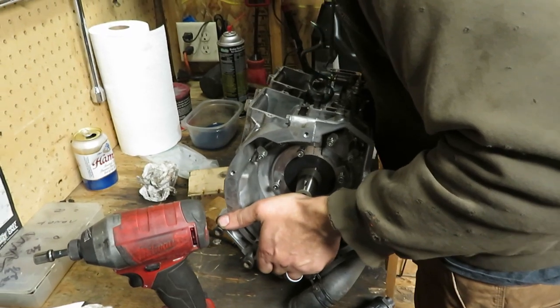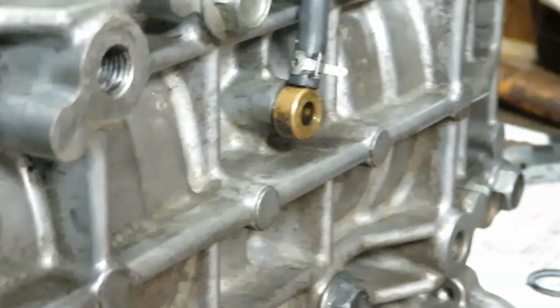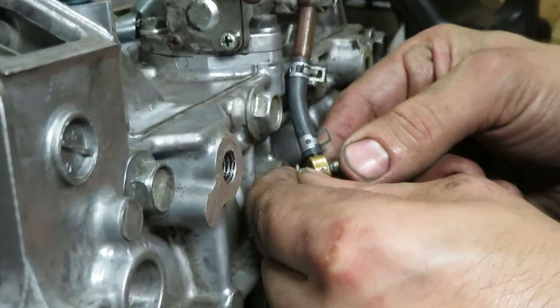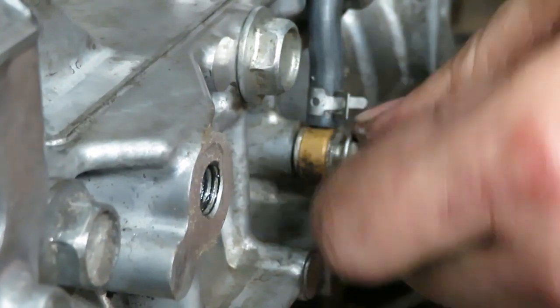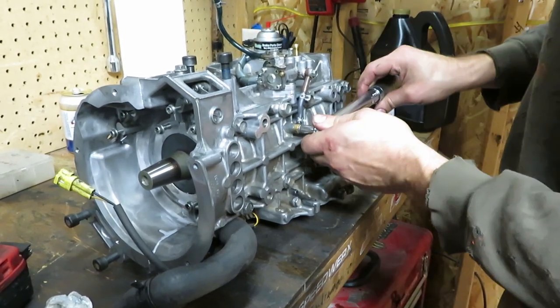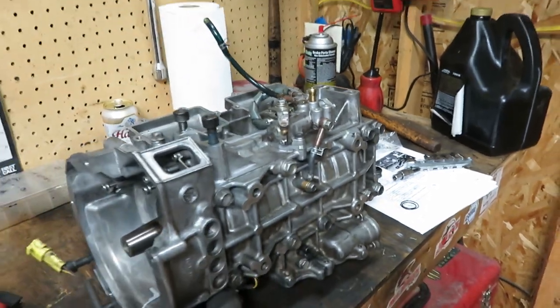Gently flip the engine over. There's a little oil line down there we need to get. You can see it lines up pretty nice. This is a banjo bolt — make sure it's clean and not plugged up, then run it through with one washer, and the other washer goes on the back side. This one does not require Loctite and is 6 ft-lbs. Doing stuff like that into aluminum makes me super nervous — I'd rather do it by hand a little loose than too tight.